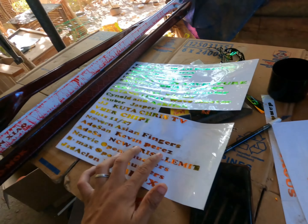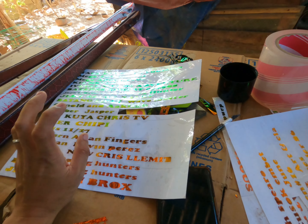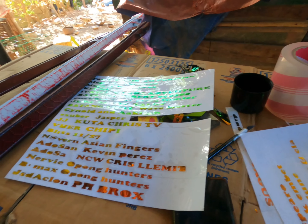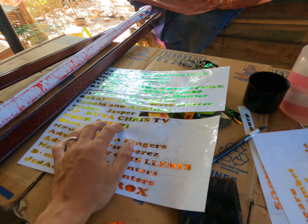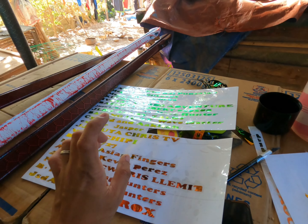Tatapusin ko lang po muna eto mga kaspiro yung paglalagay. Siguro kapag hindi po natin matapos ngayong hapon, bukas na lang ng umaga. Tatapusin natin, then sa Sabado daw po mag-assemble po tayo ng ating pana hanggang sa Linggo, at i-release po natin sa Monday mga kaspiro.